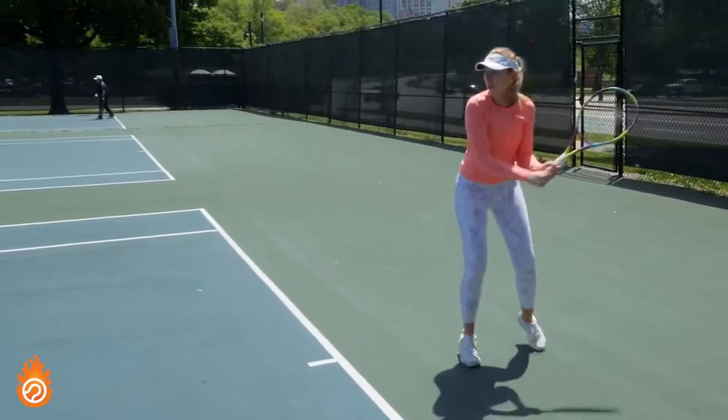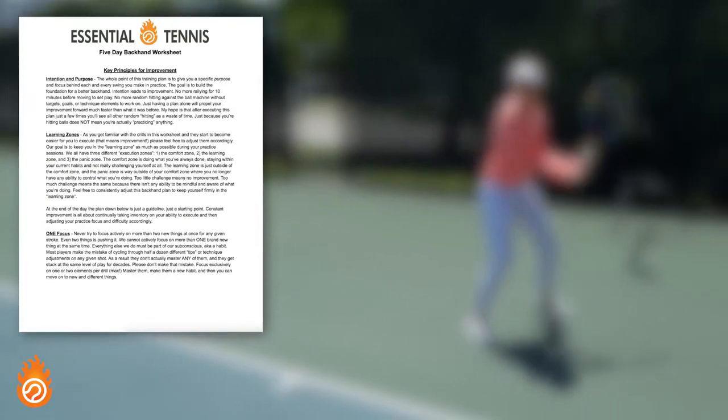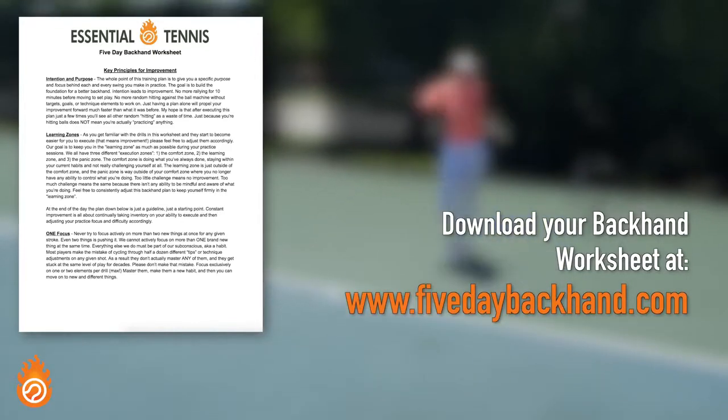By the way, if you're going to take your game to the next level — which is why you're here — make sure you equip yourself with a step-by-step guide the next time you're on court. Just click the link in the description or head to 5daybackhand.com.